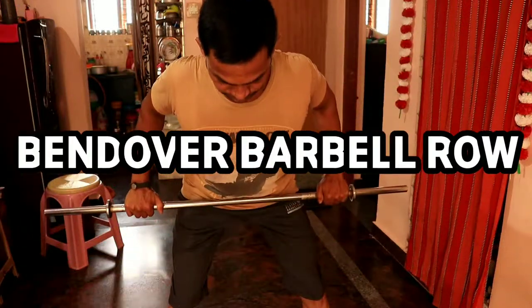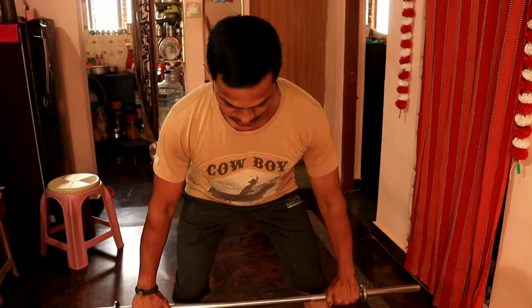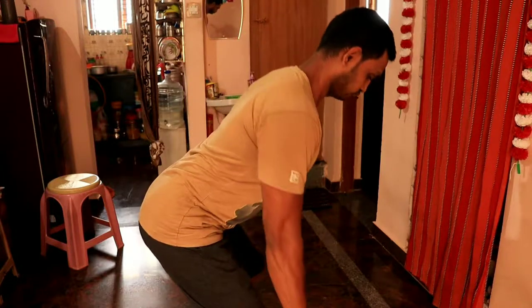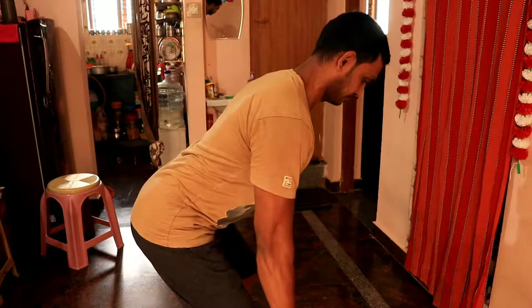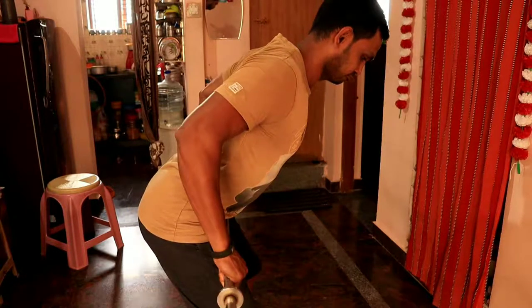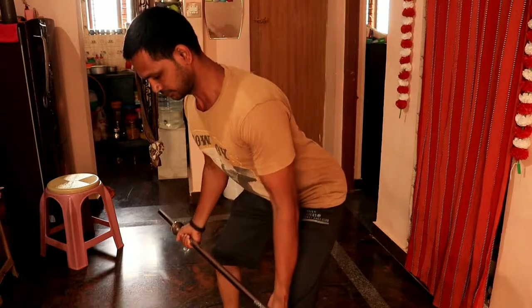Next, we train the bend-over barbell row. We grip the barbell and perform the first grip on the bend-over barbell. For this exercise, you do 3 to 4 sets with 15, 12, 10, and 8 repetitions.